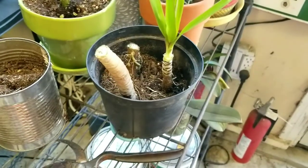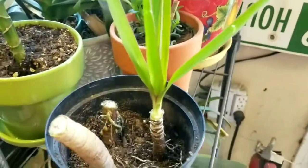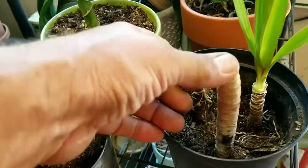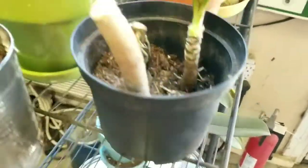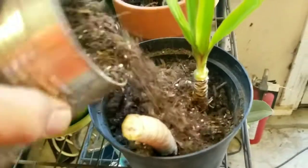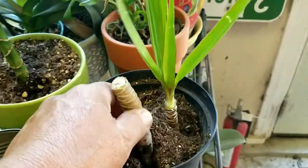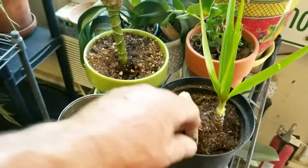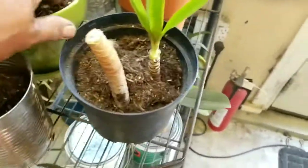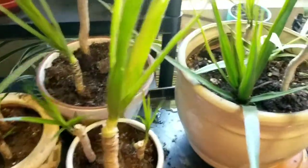A very wise man told me that I should never plant anything in groups of two — that was my father. So I took the other dragon tree along with these other two branches and put them into this little nursery pot, which will sit in the windowsill. I'm going to add some dirt and get it all packed in. What's going to be important is to make sure you pack all the way around the edge of the pot, because if it's not packed in there, once the soil starts to expand and contract, you're going to have a glob of soil in the center and air pockets all the way around it.